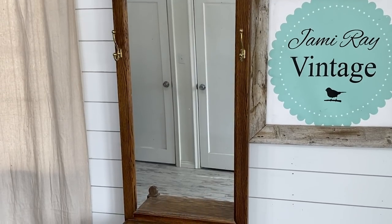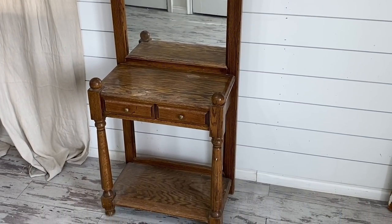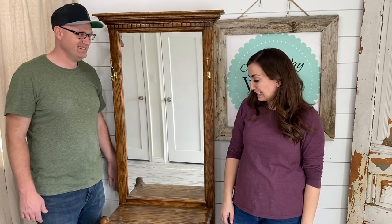We purchased this at the thrift store about a month ago for $15, and today we're going to take it from 80s and 90s drab traditional to a fun funky farmhouse piece. It's been a month at least since we bought this — it goes by so fast.